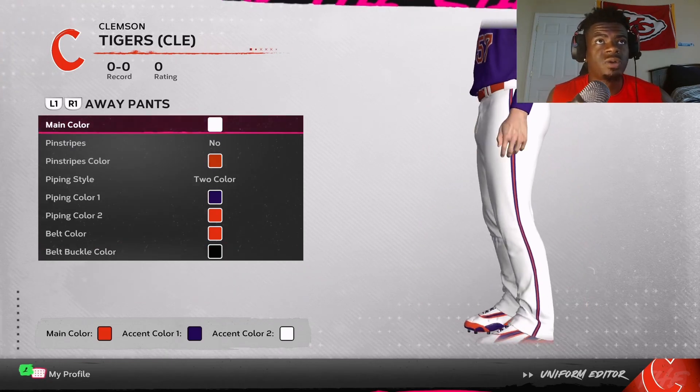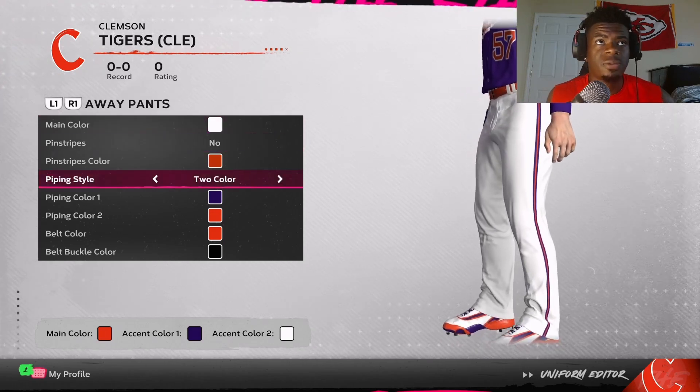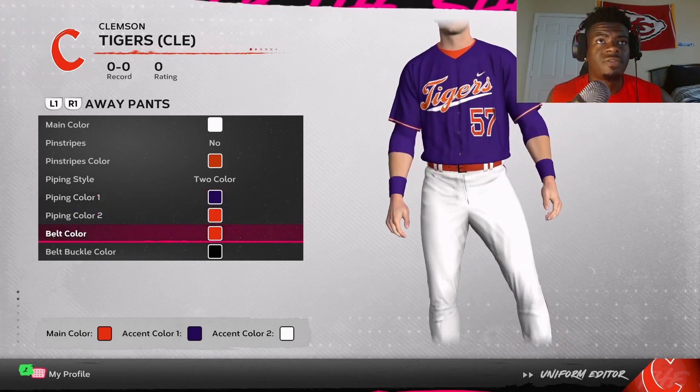Now we get to the pants. You want to go white for the main color, no pinstripes, two-color piping style — purple for color one, orange for color two. For the belt color, put that orange.